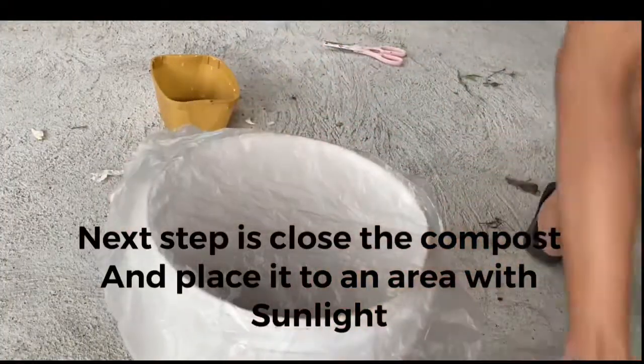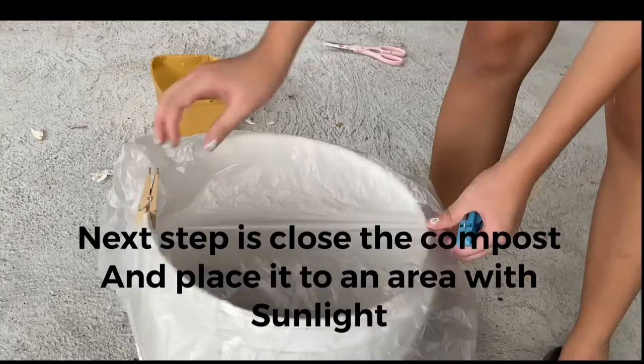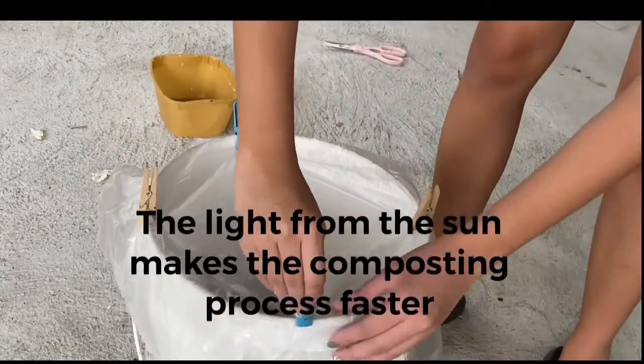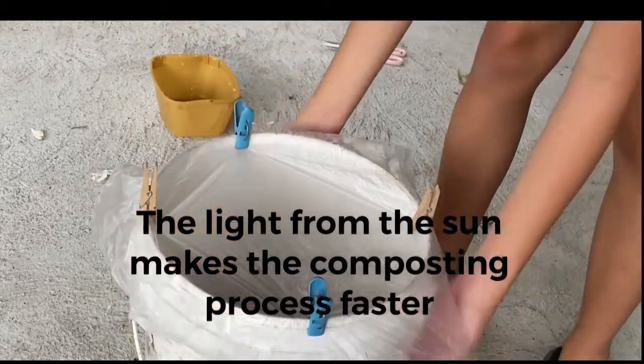The next step is to close the compost bin and place it in an area with sunlight. The light from the sun makes the composting process faster.